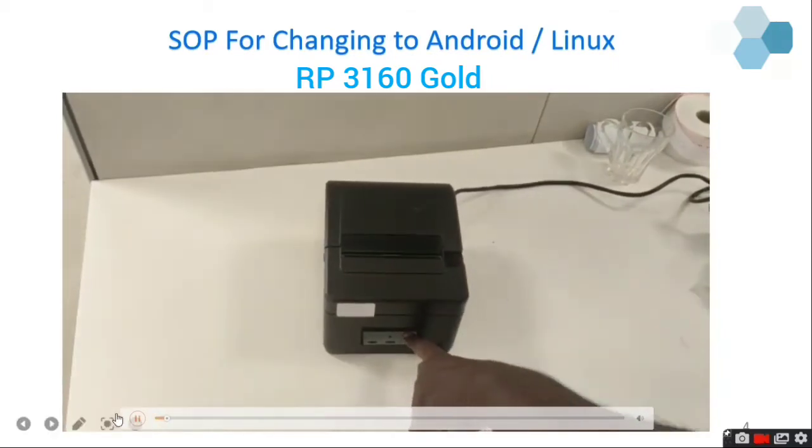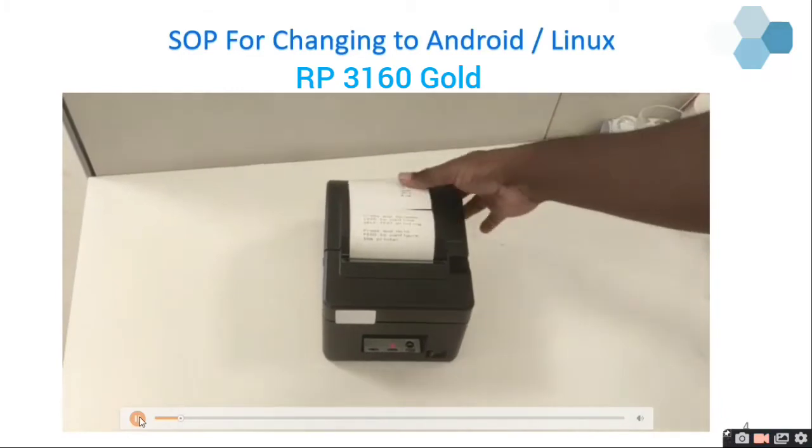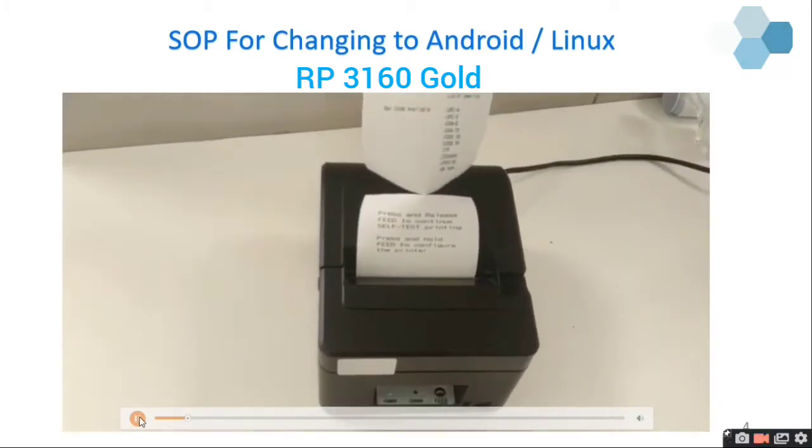Now press and hold the feed button and switch on the printer. You will be getting a self-test. After that you will be getting these two lines — just have a look at this.